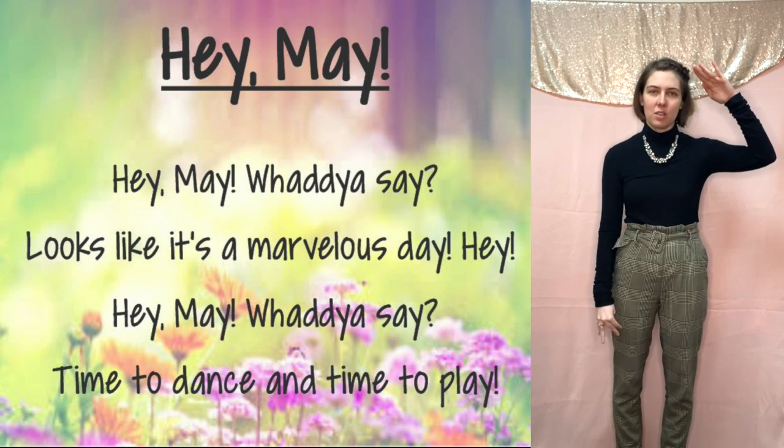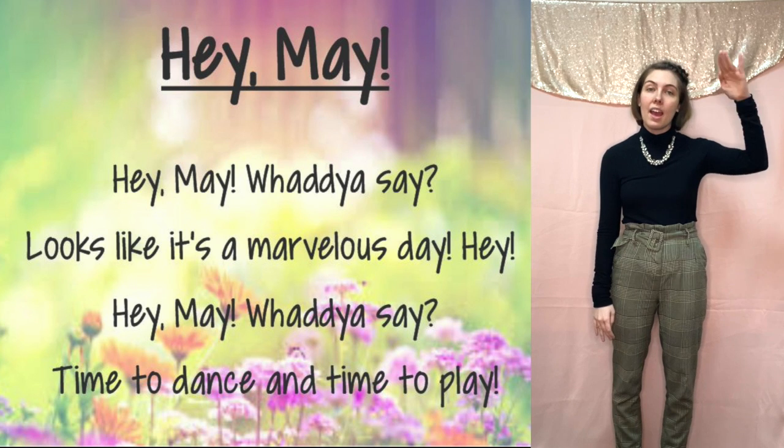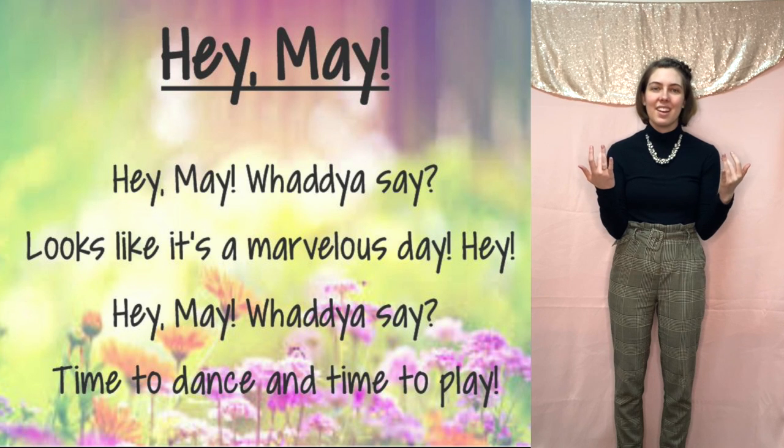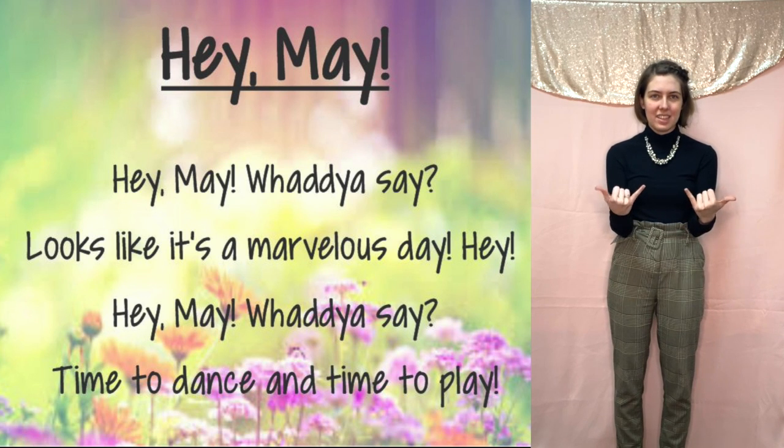Put it together. Here we go: Hey, May, what do you say. You're gonna switch to hands like this — your thumb and your pinky out — bounce two times.